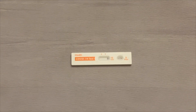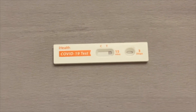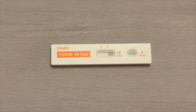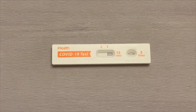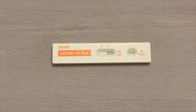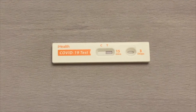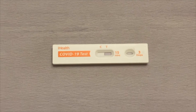Now be patient and leave the test card alone. Set your timer for 15 minutes and come back to check it. After adding the three drops to the well, you can see the liquid moving from the T toward the C. After 15 minutes you should check it, but you have up to 30 minutes — after 30 minutes, use a new test since there could be false results.